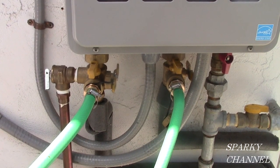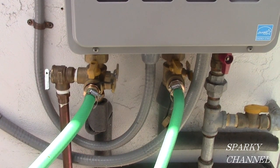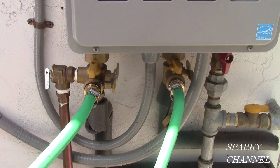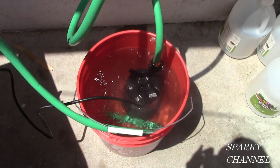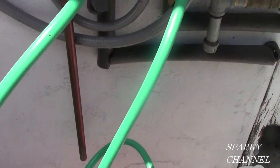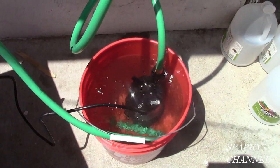The Rheem/Rinnai procedure and the Noritz procedure are quite different. For the Noritz, you need to leave the electrical on and leave the remote on and just do the flushing procedure with it on. Each brand has its own way to make sure you get the vinegar up into the heat exchanger with full force. This procedure is going very well — we've been pumping for about five minutes, we have no leaks in any of the hoses, and everything's going just fine.